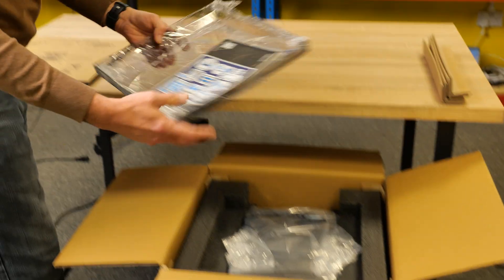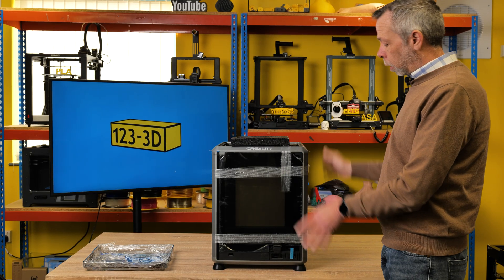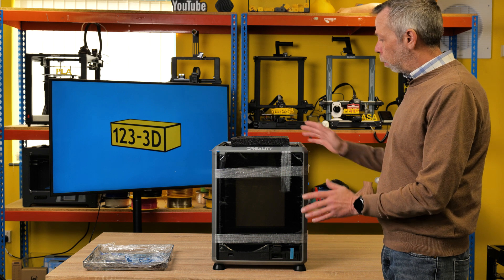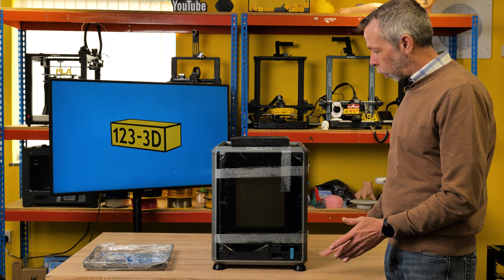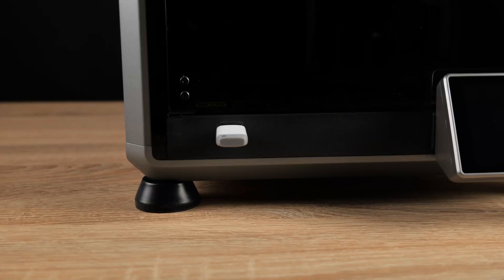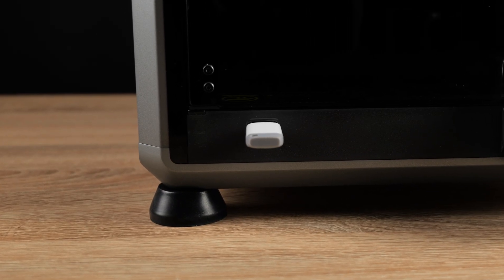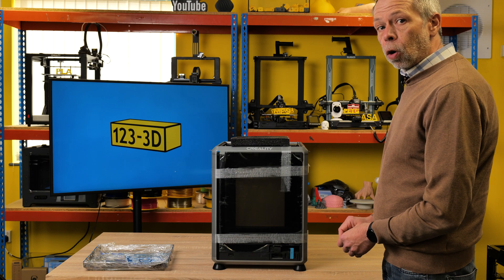So we remove the lid. We've removed the printer from the box and taken the plastic bag off of it. Before I go any further, just go over a couple of things. This machine has been shipped with pre-fitted anti-vibration feet, whereas on the other model, the K1, these were an extra. So we'll continue to unpack the machine.